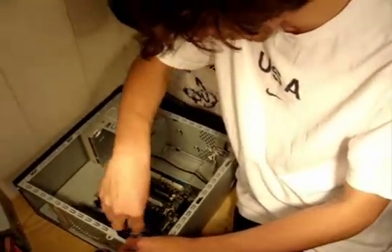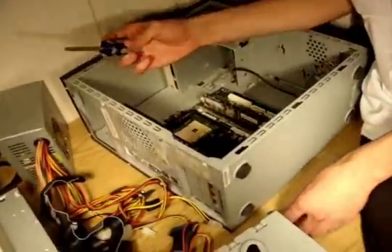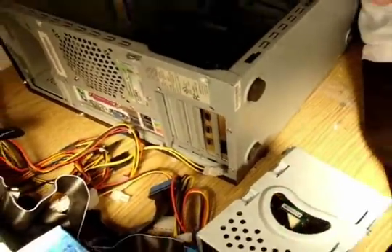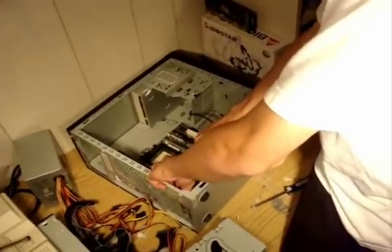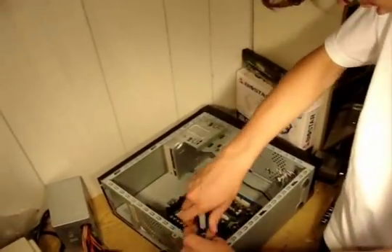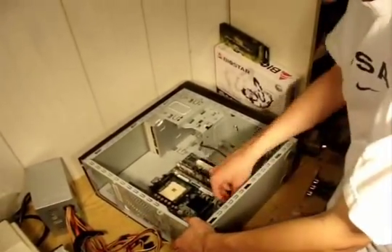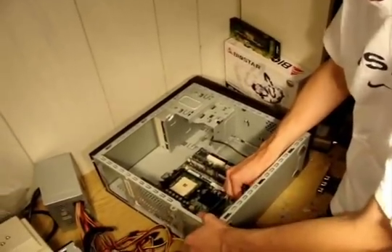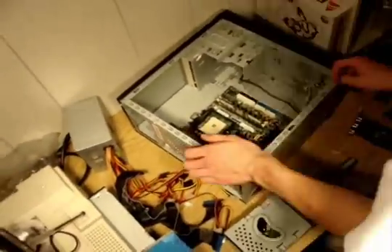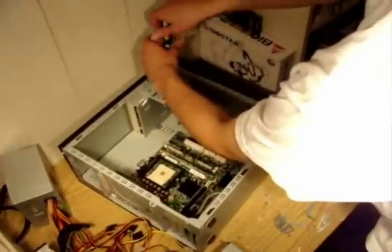Next, I'm just going to be removing these peripheral cards we have over here. We have a FireWire card and a 56K dial-up modem that are never used — well, the FireWire card is, but the 56K is never. This will not be going back in the computer again. It's useless, especially since no one uses dial-up nowadays. If you're watching this video on dial-up on YouTube, get better internet.